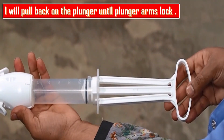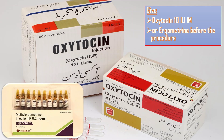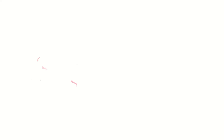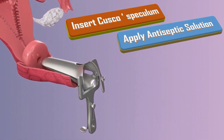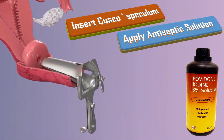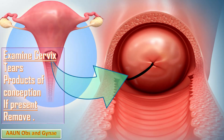Even if bleeding, give oxytocin 10 international units IM or ergometrine before the procedure to make the myometrium firmer and reduce the risk of perforation. I will perform bimanual examination to assess the size and position of the uterus and condition of the fornices. I will insert the Cusco speculum into the vagina and apply antiseptic solution, such as povidone-iodine, to the vagina and cervix. I will examine the cervix for tears or protruding products of conception; if present, I will remove them using ring or sponge forceps.